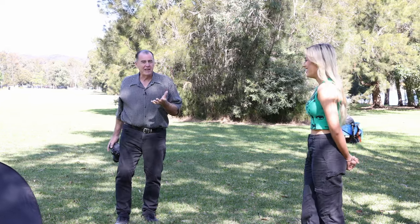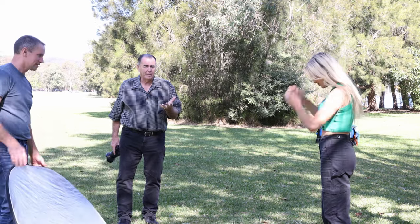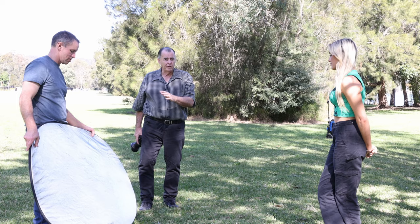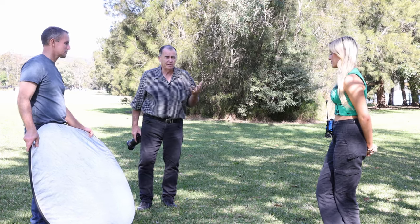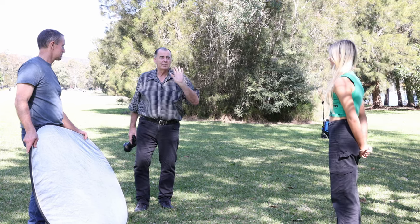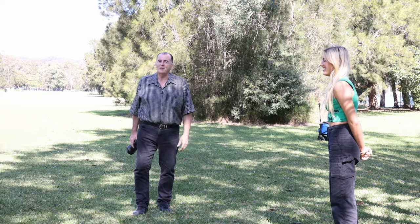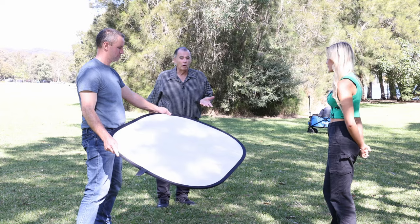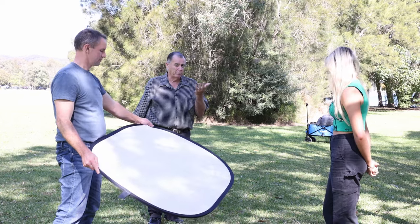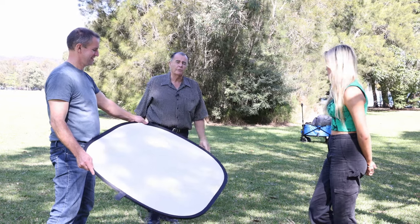Now we're going to use our reflector as a chin reflector to bounce a little bit of light back up into her face. Up till now we've been using the reflector as a main light. Now we're going to use the ambient light as our main light and just use a little bit of fill from below to light into the shadow areas of Layla's face. We don't want this up-light to predominate because it's going to look spooky. So we're using the scrim instead of the white reflector, because the scrim reflects maybe 40-50% of the light up and lets the other 40-50% pass through — so it acts like a grey reflector.